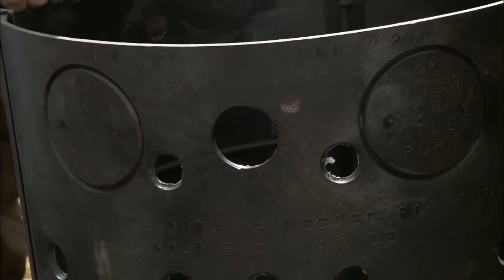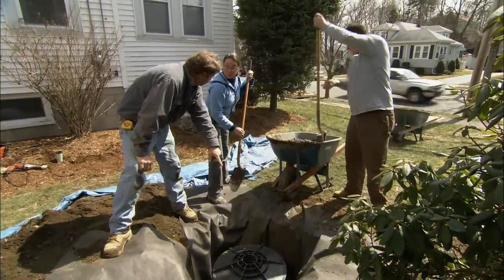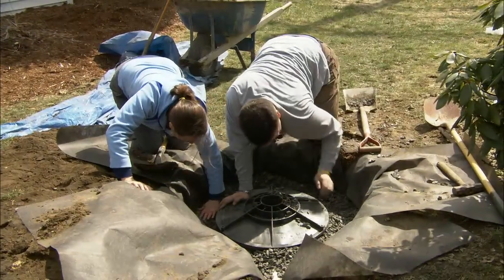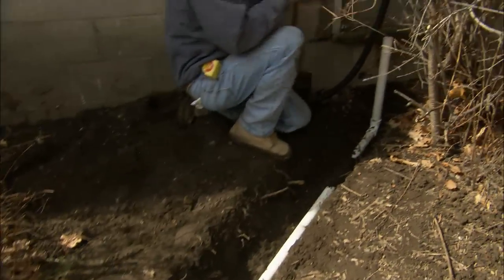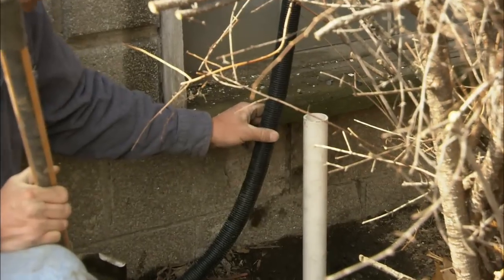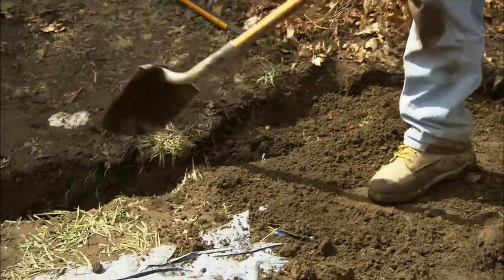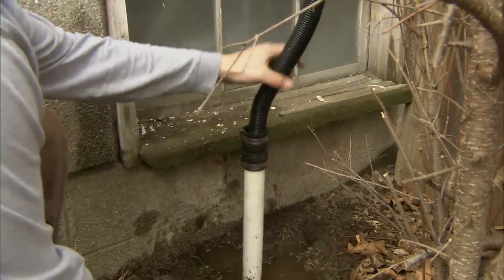Now we can put the dry well in the hole and fill around the tank with crushed stone. Make sure the fabric doesn't slide down into the hole and don't get any stone in the middle of the tank. From the dry well, we have a run of inch and a half PVC pipe which runs all the way up to the discharge pipe — we put a 90-degree angle on the end and stubbed up a riser to accept the discharge pipe. Then we feed the discharge hose through the rubber connector and tighten up the hose clamp so it can't come out.